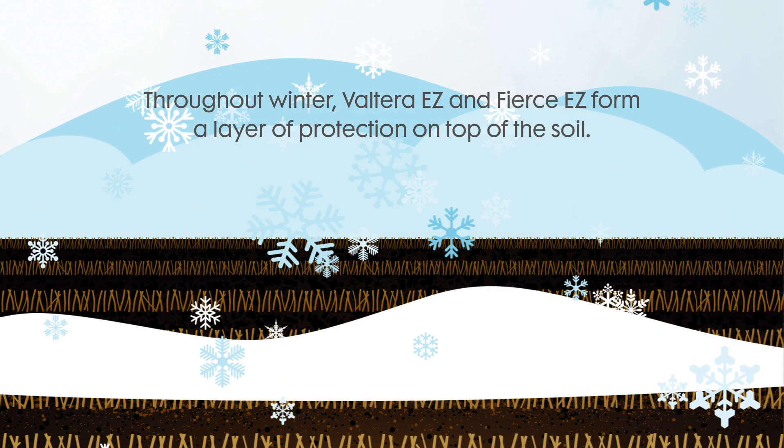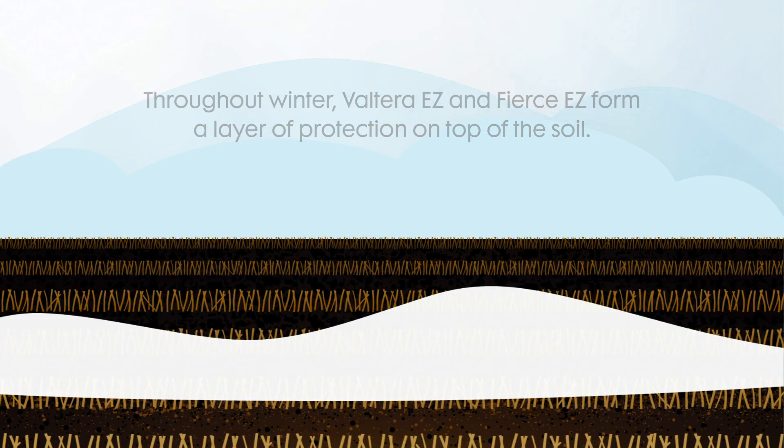For best results next spring, apply just before freeze up. Throughout winter, Volterra and Fierce form a layer of herbicide protection on top of the soil.